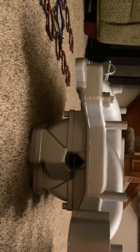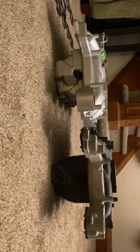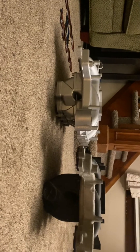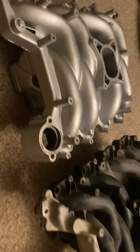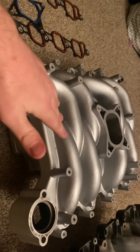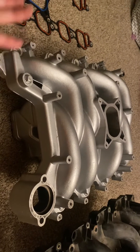The biggest difference aside from weight is the runners. The runners on the Professional Products are noticeably shorter than the factory intake. The factory intake sits about an inch or two higher, meaning it has longer runners. But the Professional Products looks like it has more volume on the actual inside of the intake. When you look at them side by side tilted on their sides, the difference in runner length is much more noticeable.